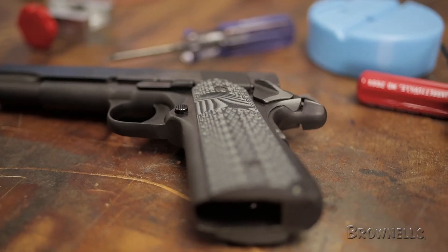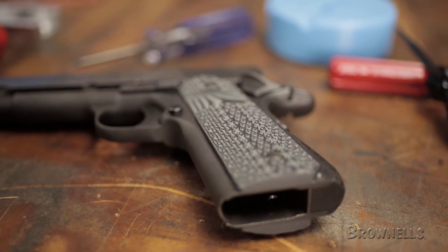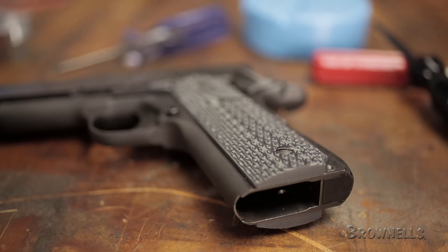Made from durable G10 glass epoxy composition, these 1911 grips are resistant to breakage, chemicals, and oils. Like all products sold by Brownells, the 1911 G10 Grip Panels by 10-8 Performance are backed by our 100% unconditional lifetime satisfaction guarantee.